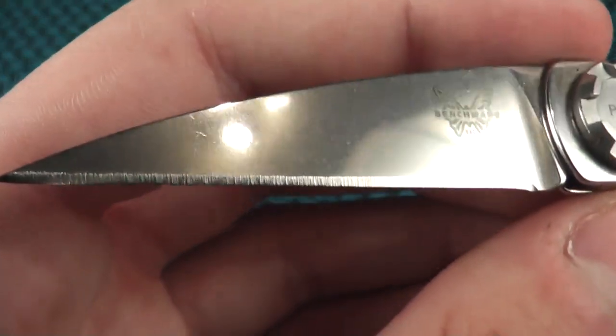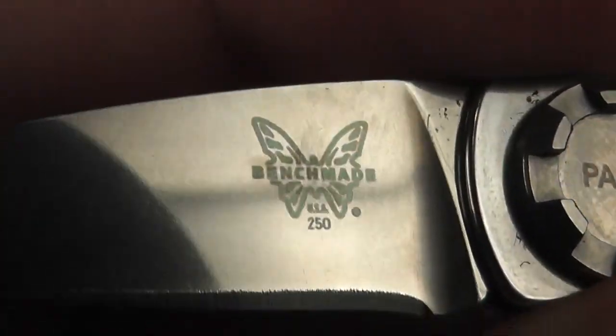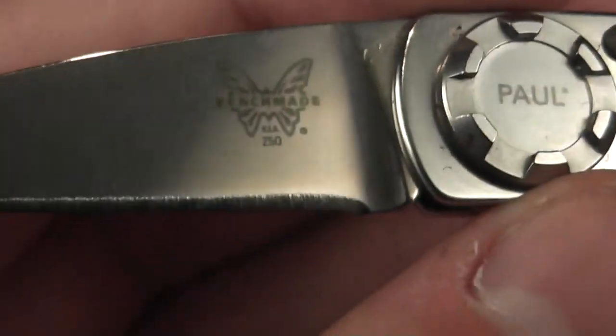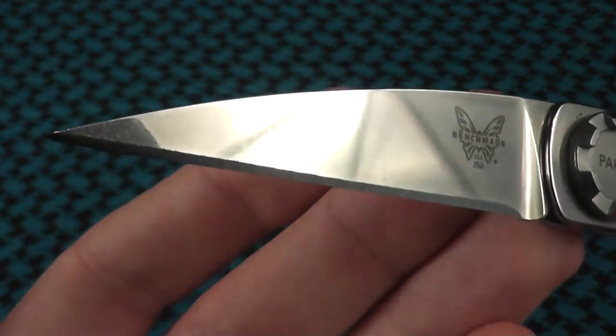It has a nice wharncliffe style blade. This is the Benchmade 250. These are no longer being made — they were only made for like a year or so, and they were discontinued due to it being too hard to produce for Benchmade.